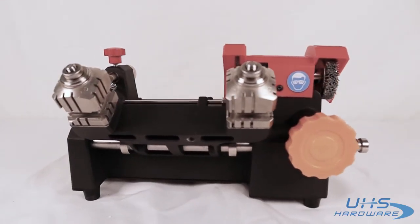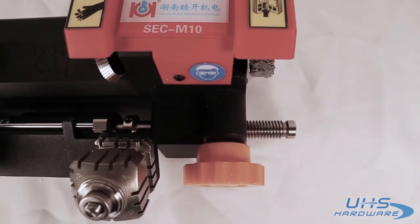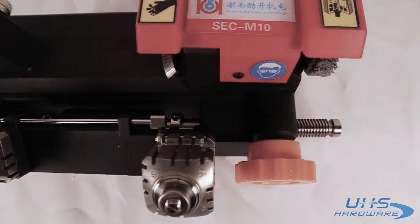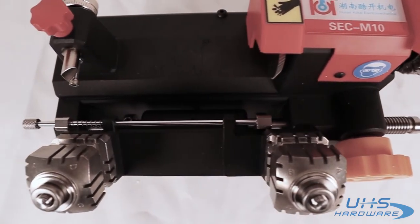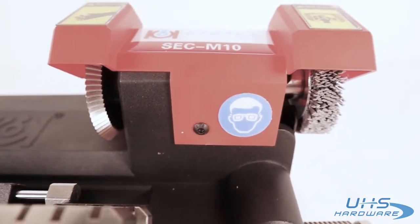That is how you put together the SCC M10 and how to duplicate a key. See you guys soon — be sure to follow our YouTube channel for more videos and go to uhs-hardware.com for more products like this.